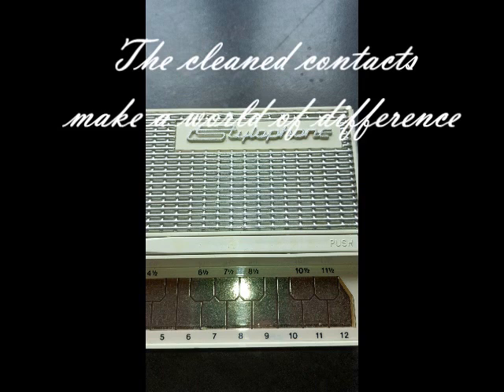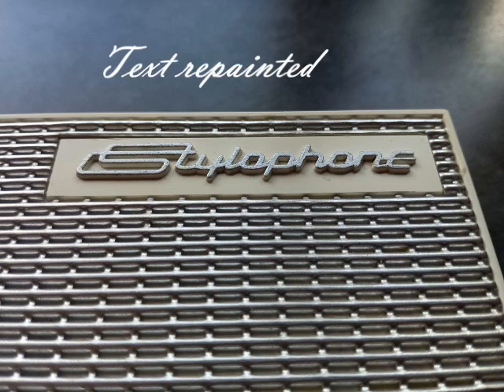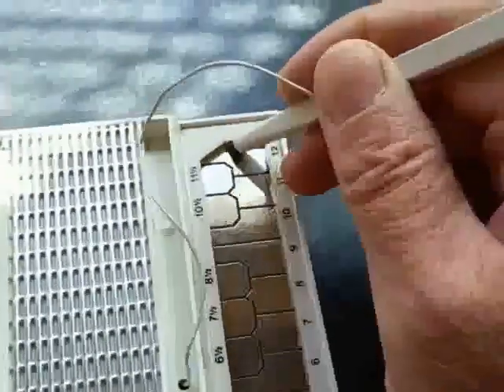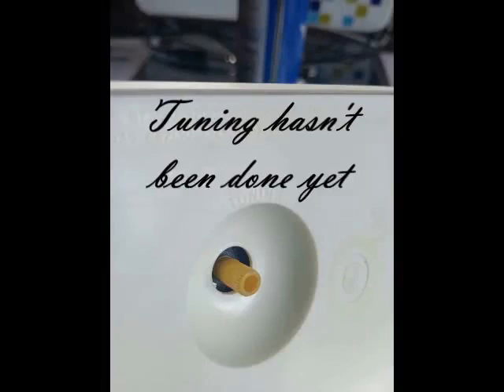Clean contacts are essential. The text was repainted. It still needs to tune in.